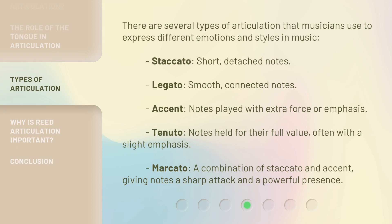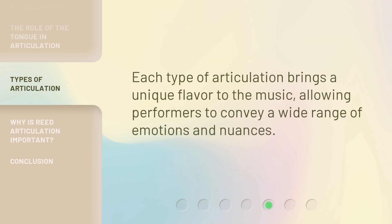There are several types of articulation that musicians use to express different emotions and styles in music: Staccato — short, detached notes. Legato — smooth, connected notes. Accent — notes played with extra force or emphasis. Tenuto — notes held for their full value, often with a slight emphasis. Marcato — a combination of staccato and accent, giving notes a sharp attack and a powerful presence. Each type of articulation brings a unique flavor to the music, allowing performers to convey a wide range of emotions and nuances.